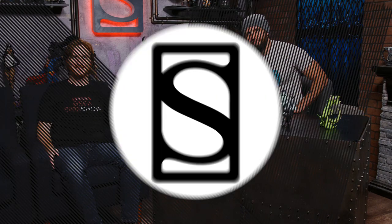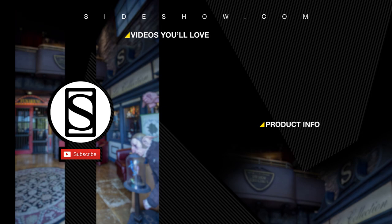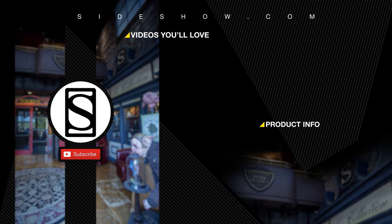Well, if you'd like to pick up one or all of these pieces, head to sideshow.com/monstermash. Thank you so much for joining us. Be sure to like and subscribe to stay up to date on all of our awesome content. And as always — don't forget to let your geek side show. If you'd like more info on the items featured in this video, click the link provided under product info.